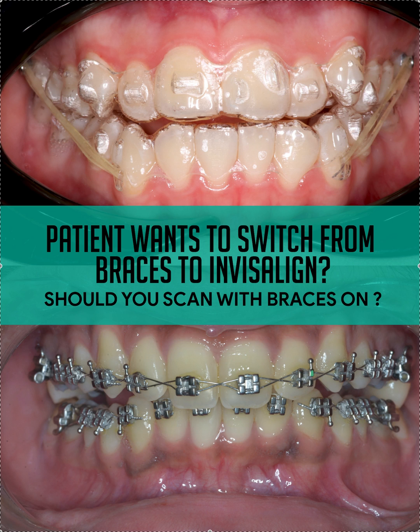My suggestion is you could scan with braces on, do the ClinCheck setup so the patient can visualize what it would look like, but don't hit submit. Then take the braces off, re-scan — polish the teeth up, get a cleaning — and pair that new scan with the existing ClinCheck. That is what I recommend.